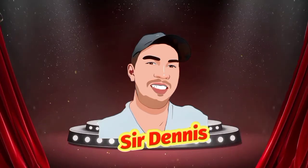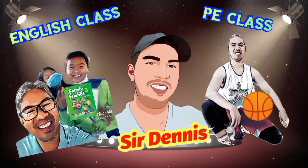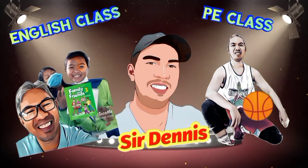Hello everyone! How are you? This is teacher Dennis, and it's nice to see you again. Welcome back to my YouTube channel. I hope that you are all in good condition.